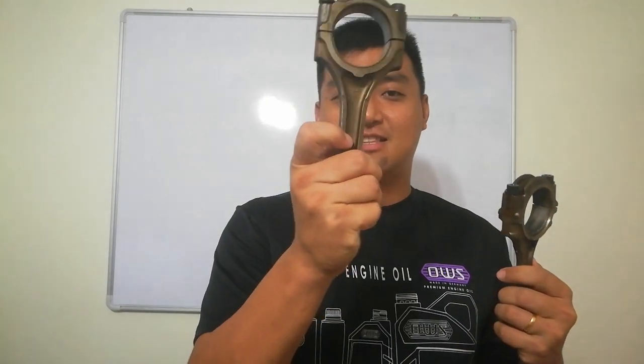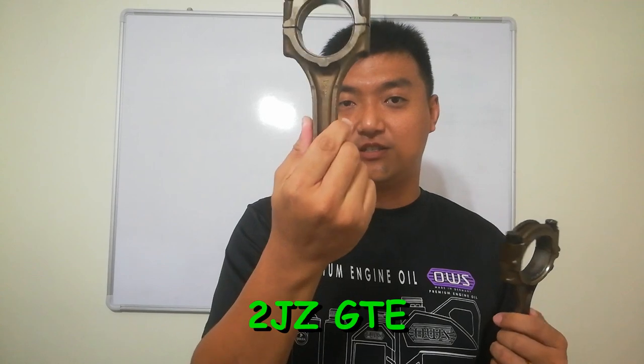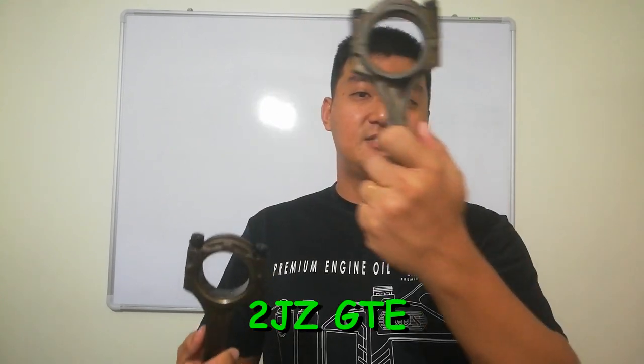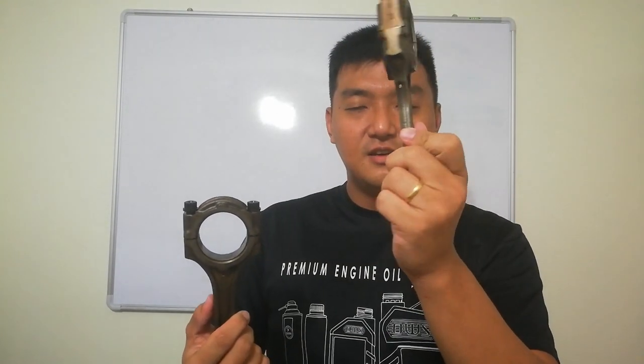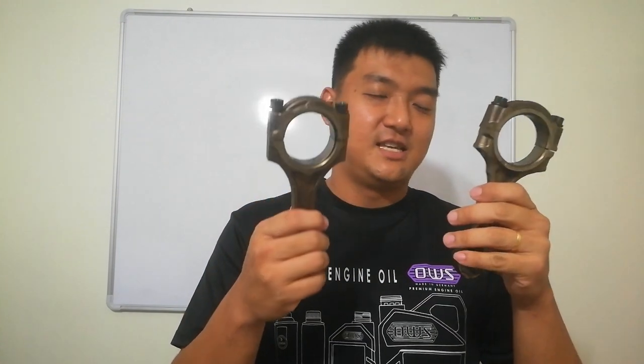I've got two of them here so you can see this thick version — this one is the GTE version. And then this thin one is like a 4AG, but both of them are for the 2JZ. This thin one is for the 2JZ-GE VVTi — especially VVTi.